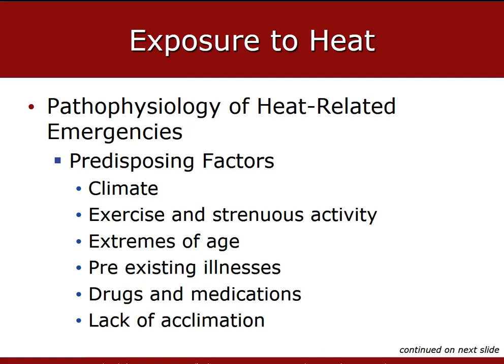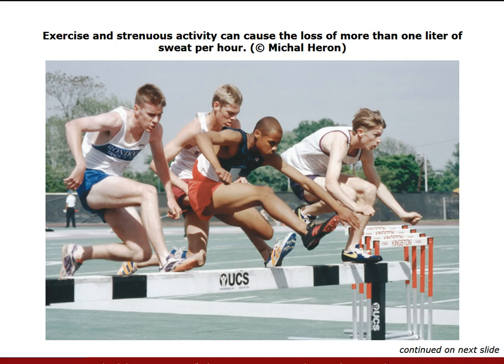Additional risk factors include fatigue, diabetes, malnourishment, alcoholism, mental retardation, and peripheral vascular disease — all pre-existing illnesses that can make patients become hyperthermic very quickly. Exercise and strenuous activity can cause the loss of more than one liter of sweat per hour and increase heat production. Exertional heat stroke is the second leading cause of death in high school students.